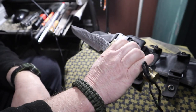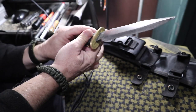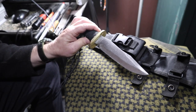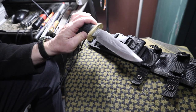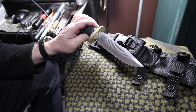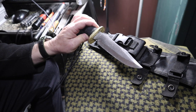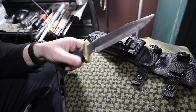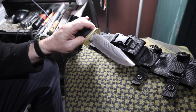I thought it came out pretty decent. This is W2 tool steel. What you have to do with it is temper it down, or it would be too brittle. So I temper it down in an oven at 450, do that twice, let it cool slowly — and that lowers your Rockwell hardness.